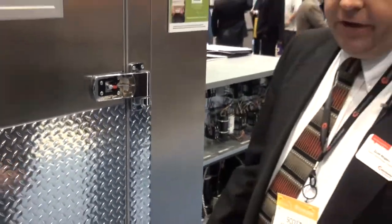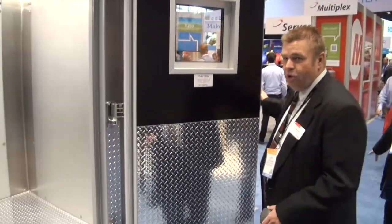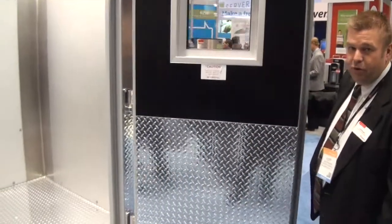It's also a lift-off hinge. You can open the door — it has a stay-open feature beyond 120 degrees. The door will stay open beyond 120 degrees, and in less than 120 degrees, the door will close.